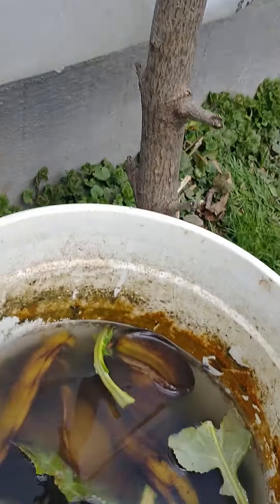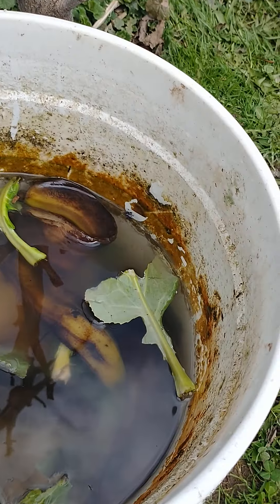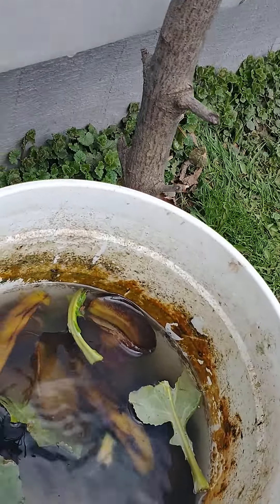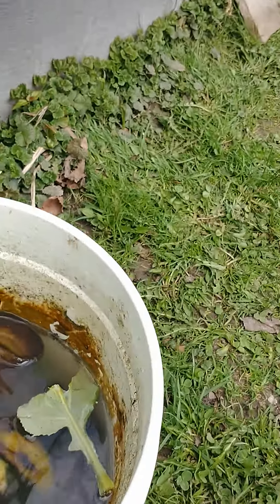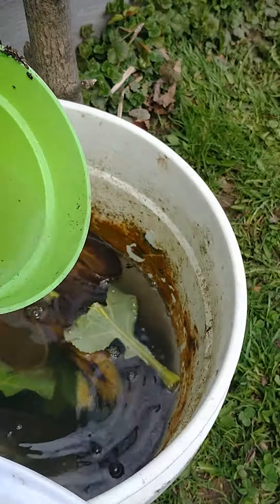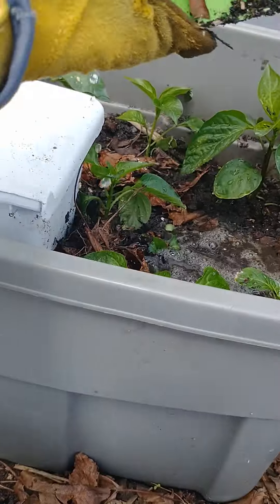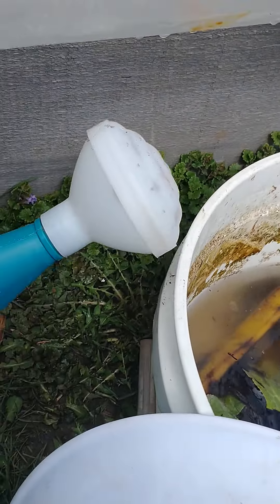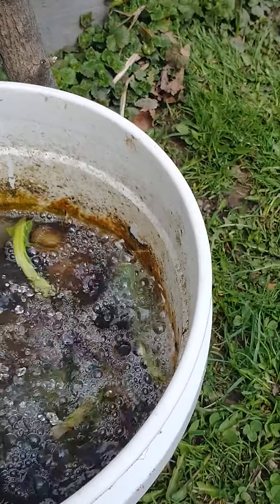This is a bin of moisture fertilizer. In here I threw in some old leaves from the collards and also some banana peels. What I do is get an old pot — any old pot — put a little bit of water in there from this bin, and just pour it all over the plants.